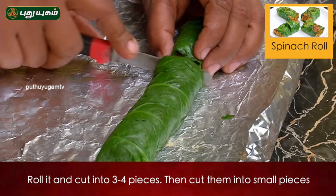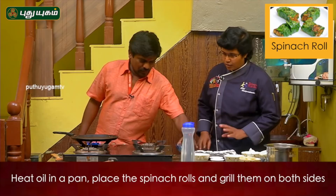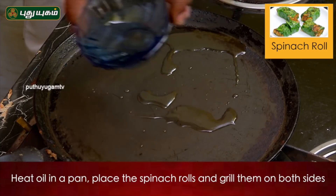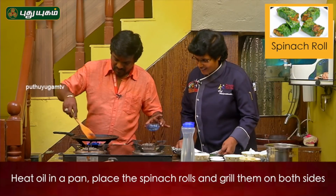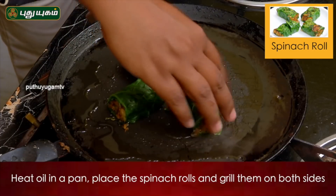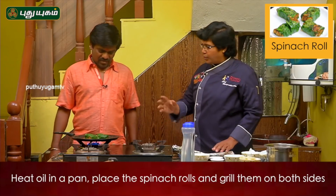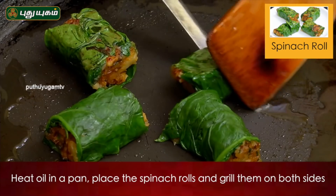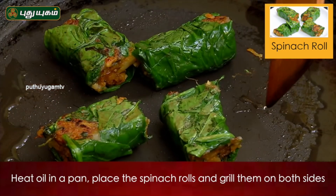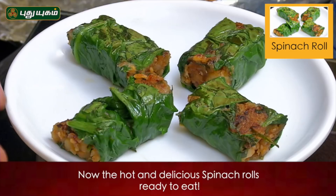Spinach. You have to cook the spinach roll. You can cook the spinach roll — it's not too much grill. Let's put the spinach roll in and grill it. The spinach roll is ready.